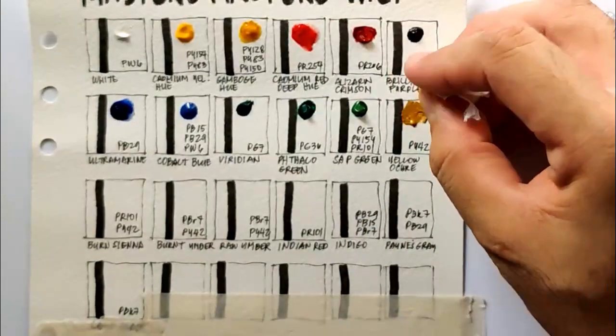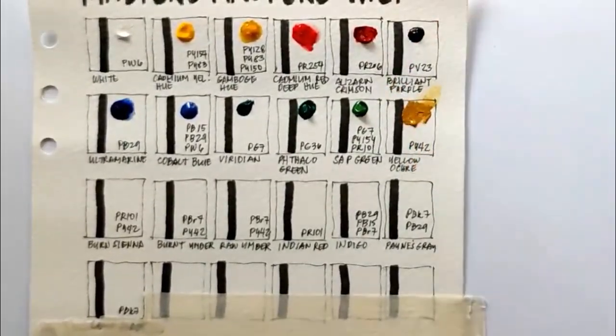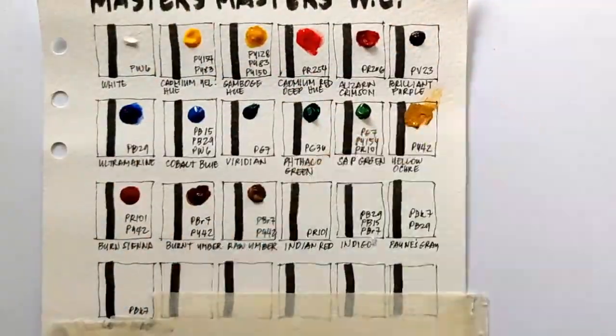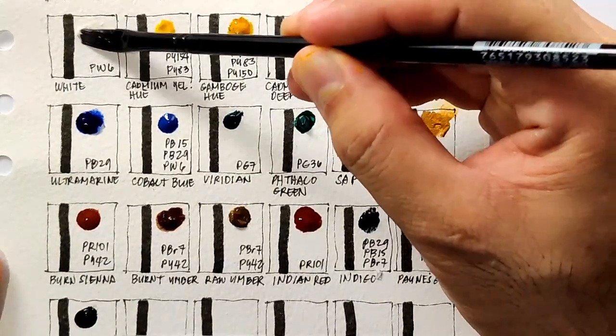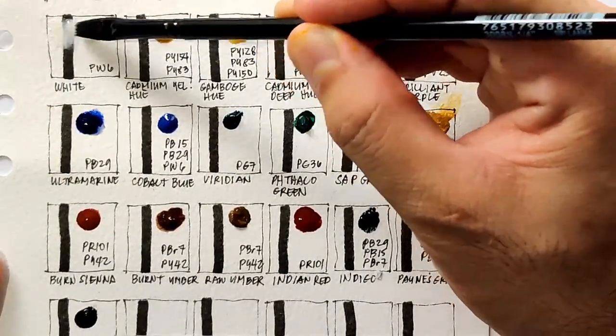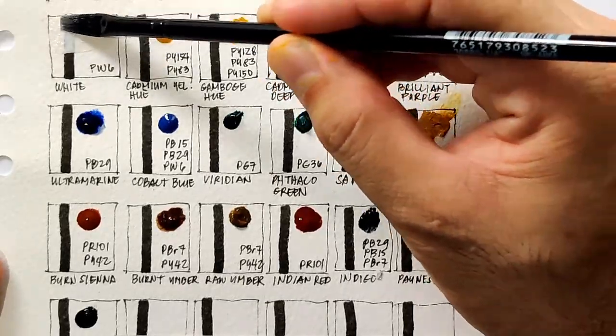The cadmium yellow leaked, and the yellow ochre leaked big time — but luckily it's very liftable and I'm cleaning it up. Now let's proceed to swatching. We'll begin with white — PW6, titanium white.